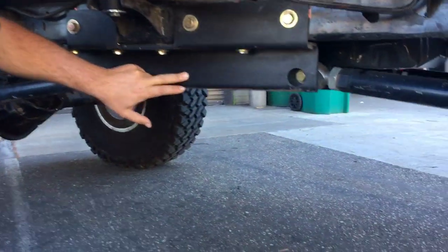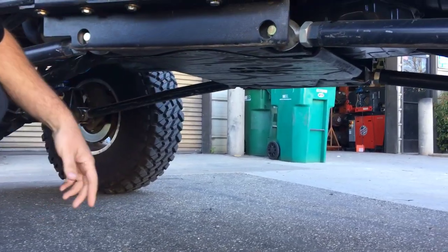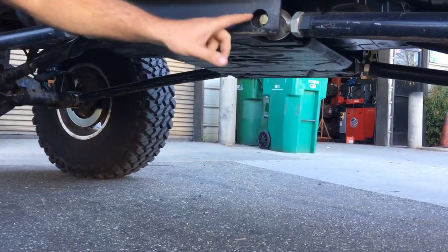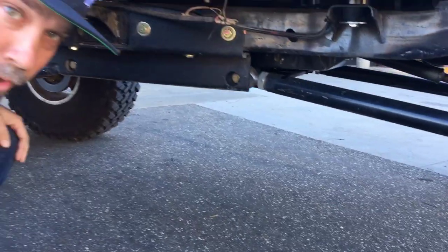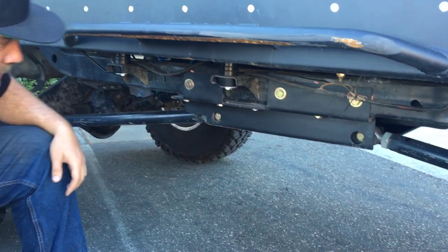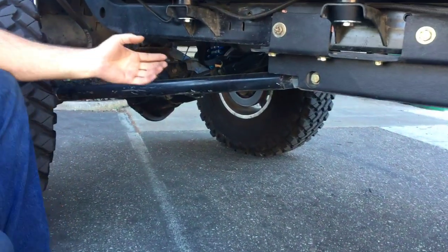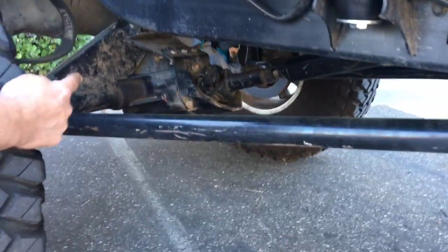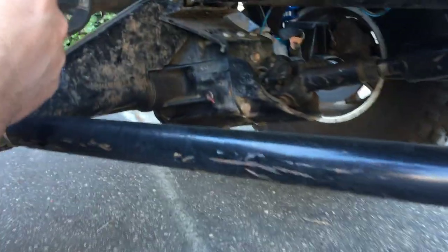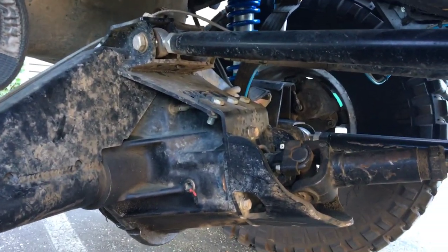One of the things that makes these LJ builds pretty easy is we always like to start with the Rubicon Express belly pan. If you look underneath here, the center section unbolts for doing any work on it later on. We put the lower links to the Rubicon Express belly pan with our inch-and-a-quarter heims and two-inch quarter-wall DOM. The upper link mounts in the rear are our inside-the-frame weld-on upper link mounts, and you can see the 14 bolt truss with upper link mounts built in and the pinion guard there as well.